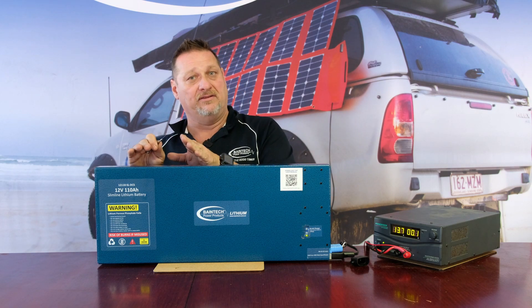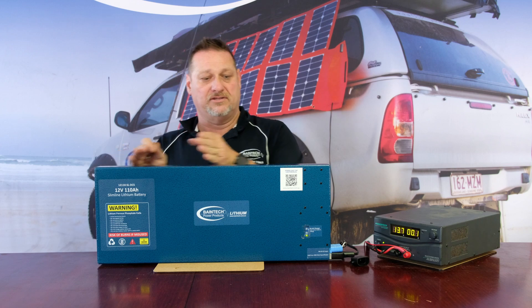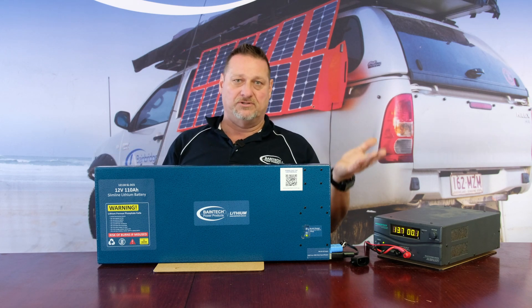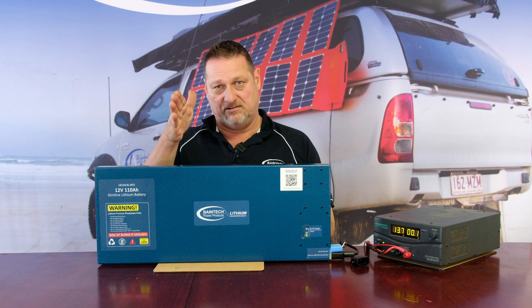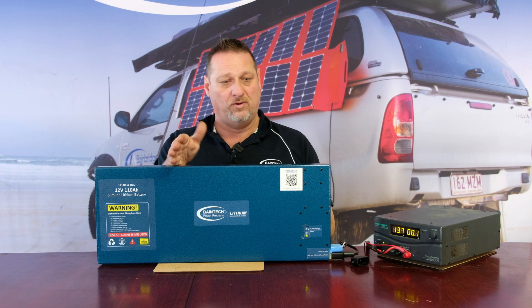The BMS will shut your battery down if it gets to overcharge or undercharge. If it's critically low it'll shut down, and equally, once it gets to 100% full, the BMS will shut it down.